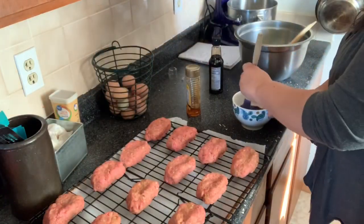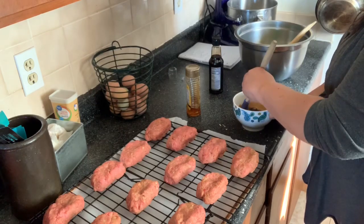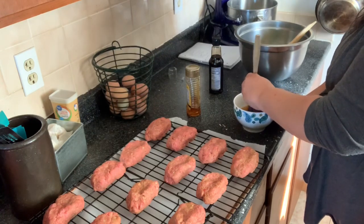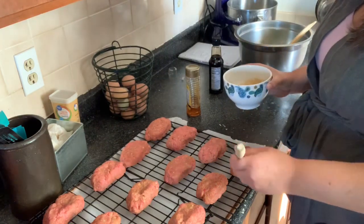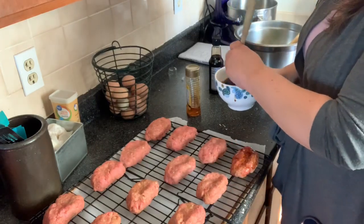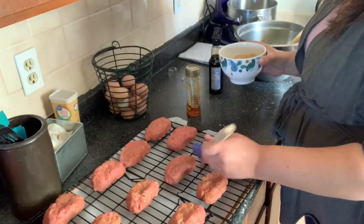I've made a little glaze here — about two tablespoons of soy sauce and about a tablespoon to tablespoon and a half of honey. So we're going to just coat our little mini meatloaves with this and give them a little bit of a glaze.